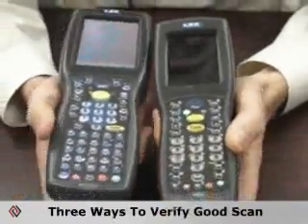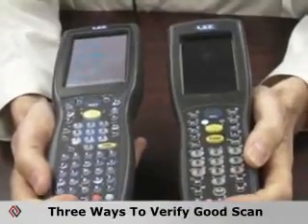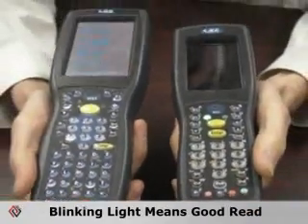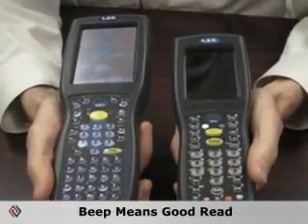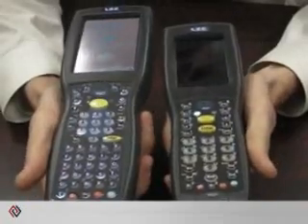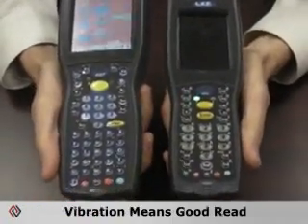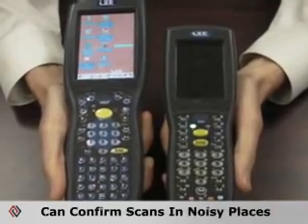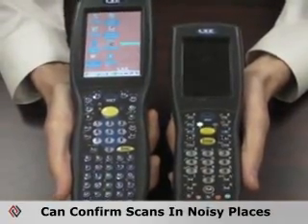These devices have three ways of verifying a positive scan. First, you have an LED light that will blink green when you have a positive scan. You'll also hear a beep. And a third way, which is unique to LXE, is they have vibrators in them so you can set it so that they vibrate when you have a positive scan — so if you're in a noisy environment, you can still pick up the scanning indicator.